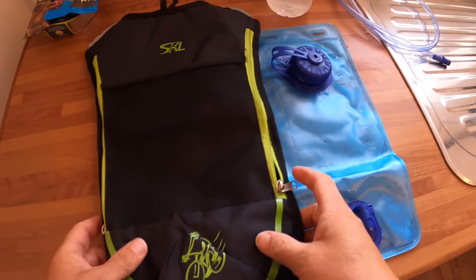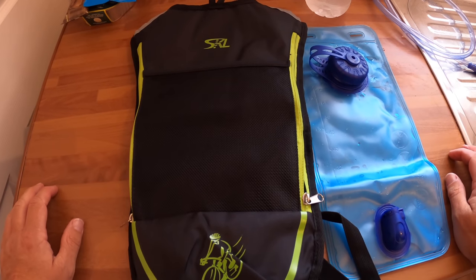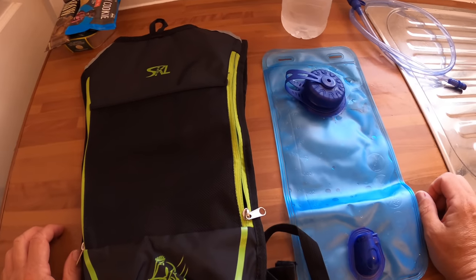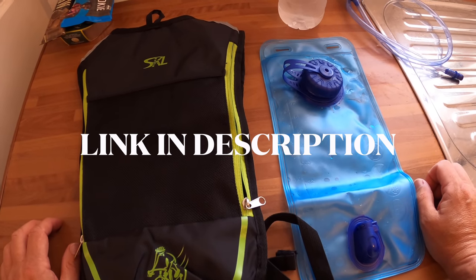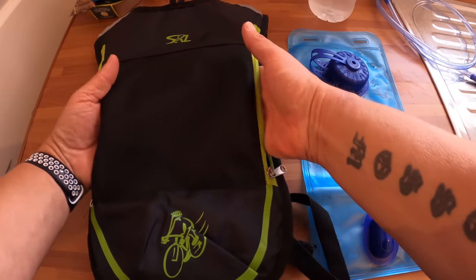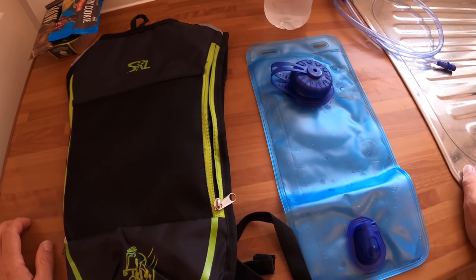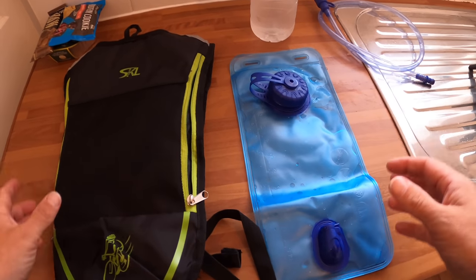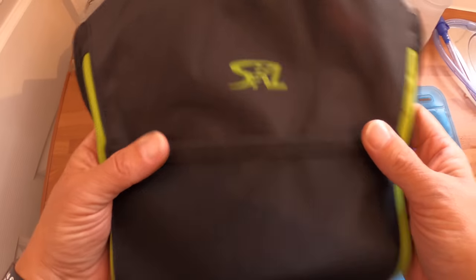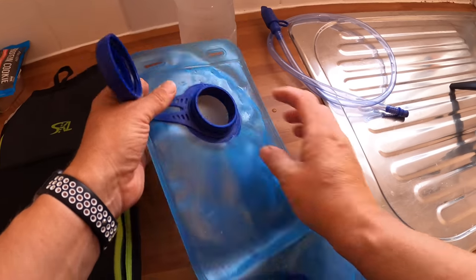I've been thinking about getting a hydration pack for my walks and bike rides because I don't like taking that big backpack every time if I want to put some extra water in — on top of my water bottle — especially being so hot. I thought about getting a water bladder and then out of the blue this company contacted me to test one for them.